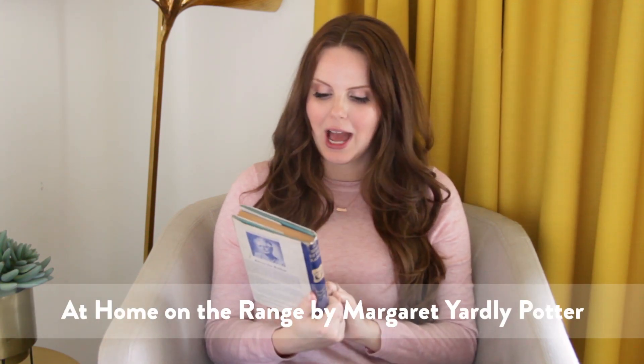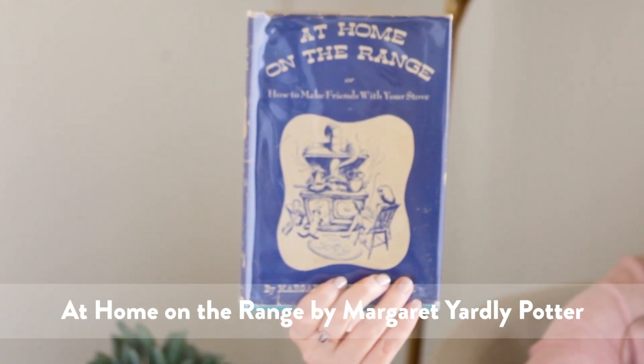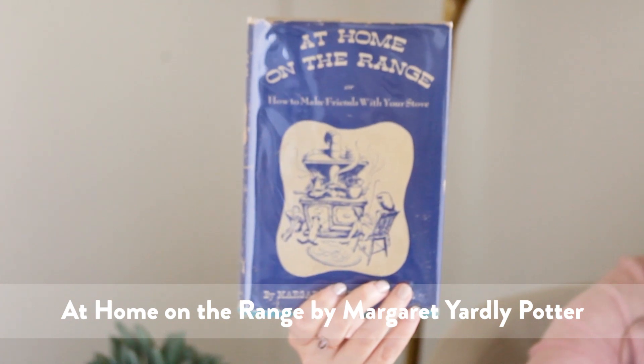Hey guys, Claire here, and today I'm going to share with you one of my new favorite old cookbooks. This one is called 'At Home on the Range, or How to Make Friends with Your Stove.' There's a really cute illustration of a lady reading a newspaper in front of an old-fashioned stove with her little cat. This actually got reprinted recently, so I think you should be able to find it very easily.